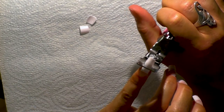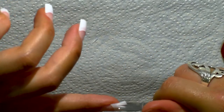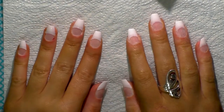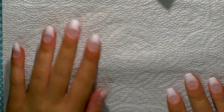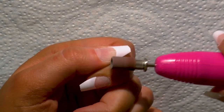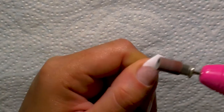I went over them again to make sure the lengths were even, then took some small scissors and cut the sides into a coffin shape to save on filing later. After that, I filed the nail tip down with the nail drill to remove the ridge and blend it in with my natural nail — using the sanding bit to smooth down the tip, roughen it up, and make sure it's as smooth as possible.